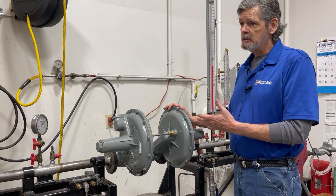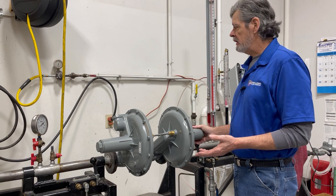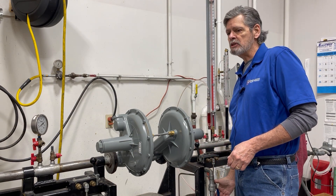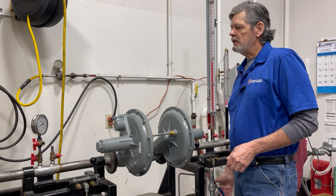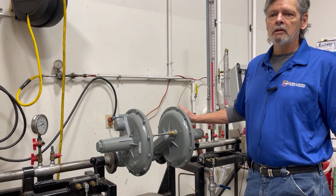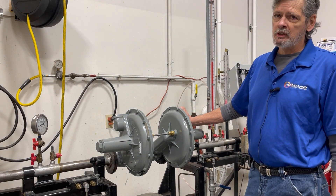That is just the easy way to make your adjustments, set your regulators, and make sure that you have got several inches or pounds between the two regulators so that they are not competing with each other. And that's our demonstration for today.